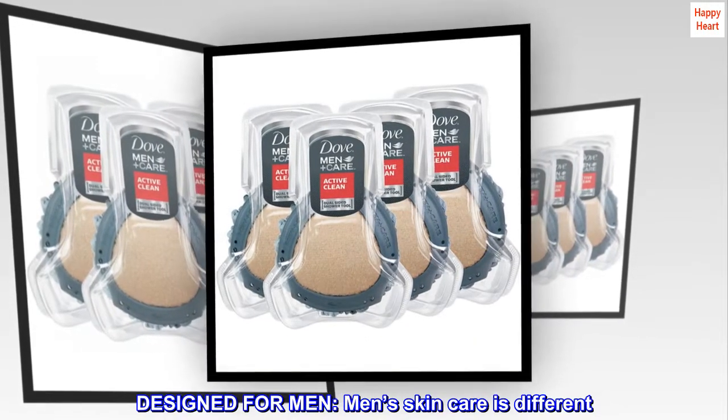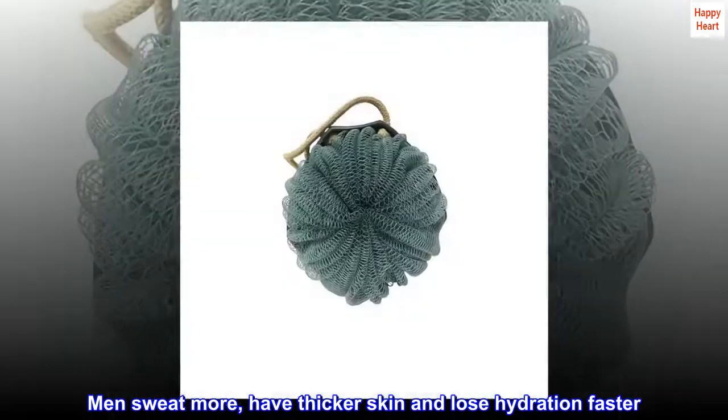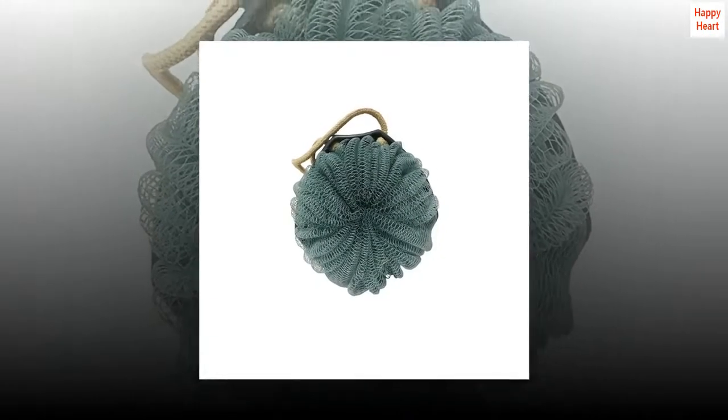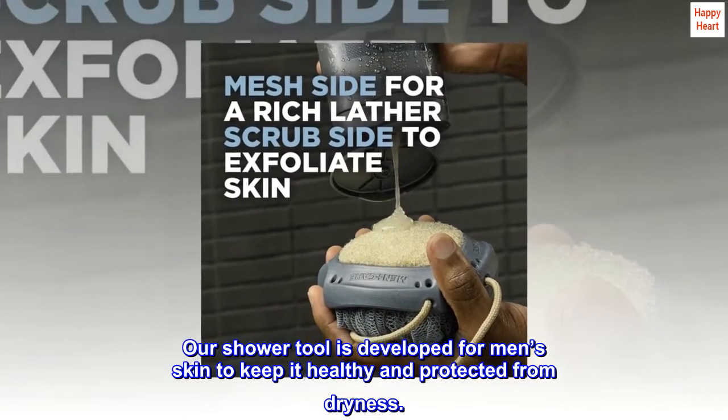Designed for men — men's skin care is different. Men sweat more, have thicker skin, and lose hydration faster. Our shower tool is developed for men's skin to keep it healthy and protected from dryness.